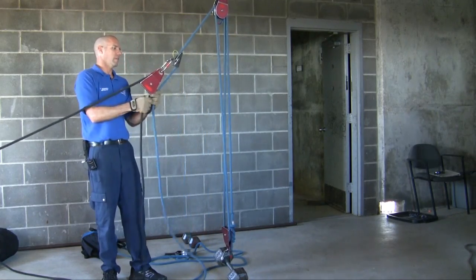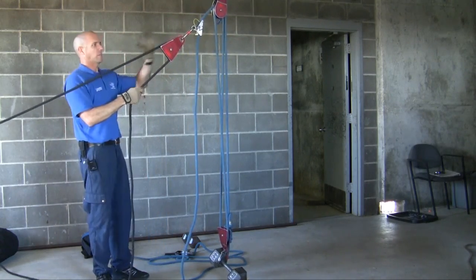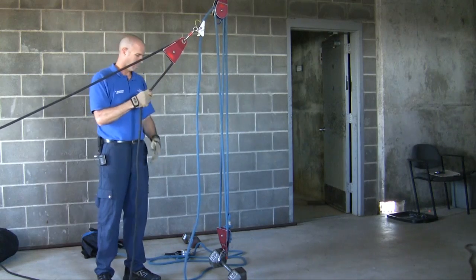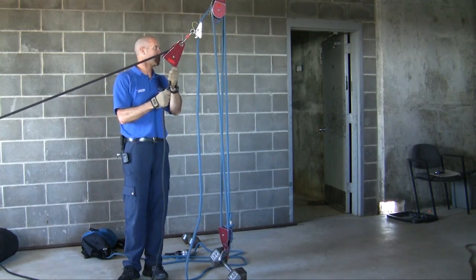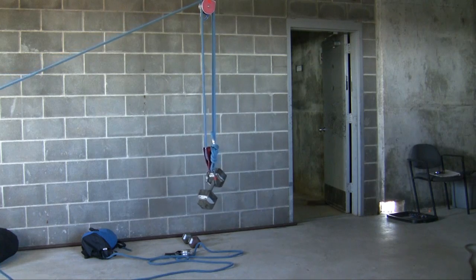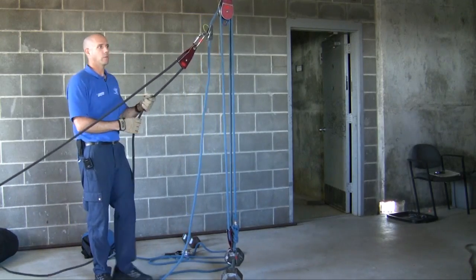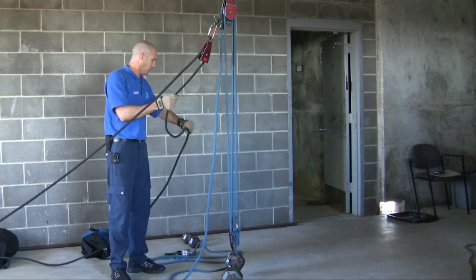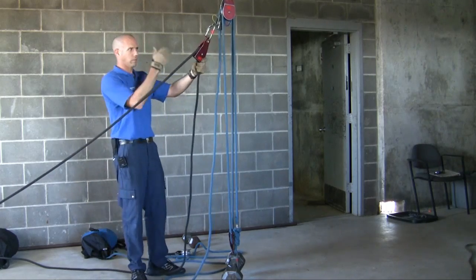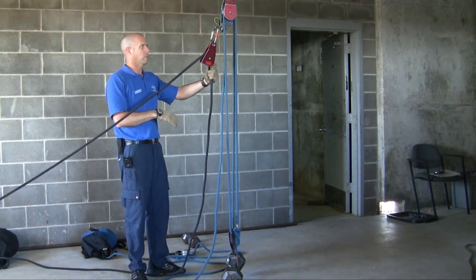Let's look at our whole entire system here — six to one. We've got a three to one and a two to one; multiply that to six to one. I'm going to walk all the way over here. Ten feet away — that thing moved a couple feet. You've got to understand the give and take when you're making these systems. We've set up everything vertically because that's the best way to learn, but most of the time we're going to be pulling horizontally.